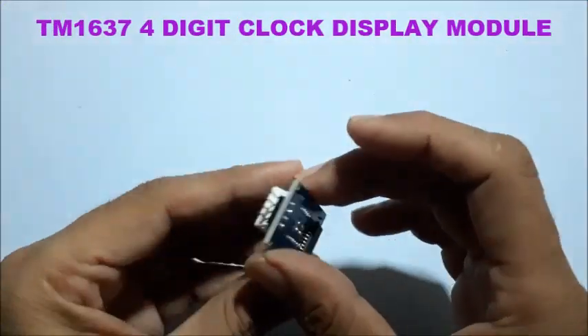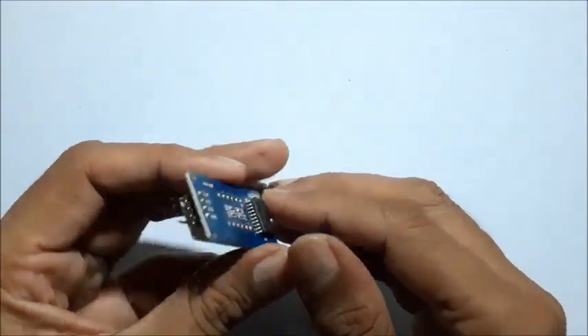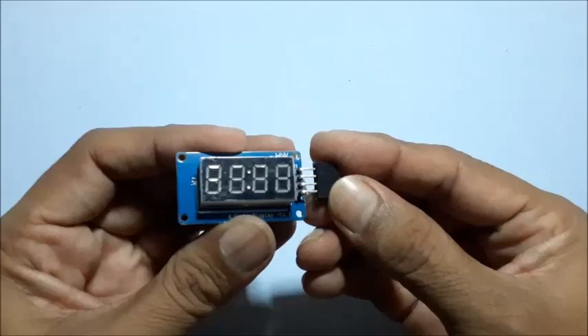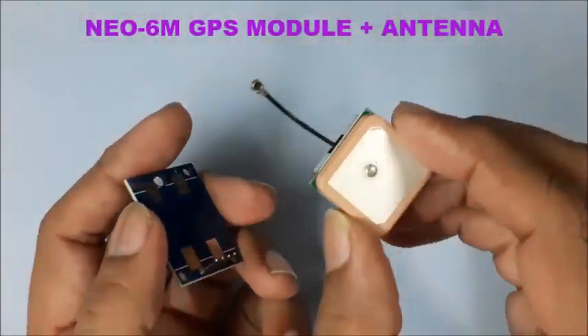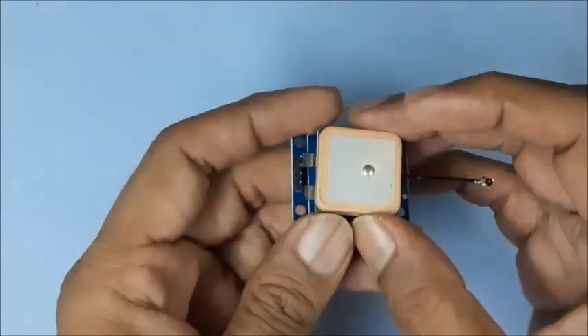This is the TM1637, a 4-digit clock display module with a colon in between — it has 4 pins. This is the Neo6M GPS module, used to receive NMEA data from GPS satellites.